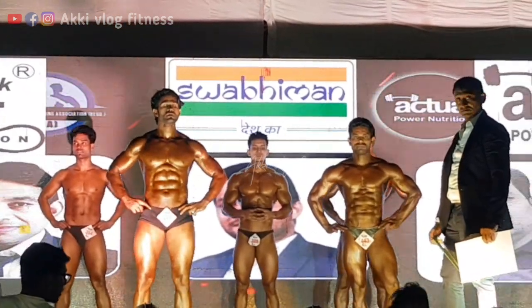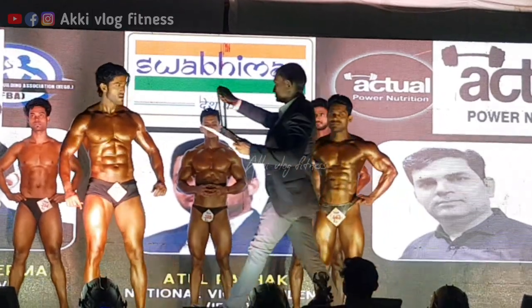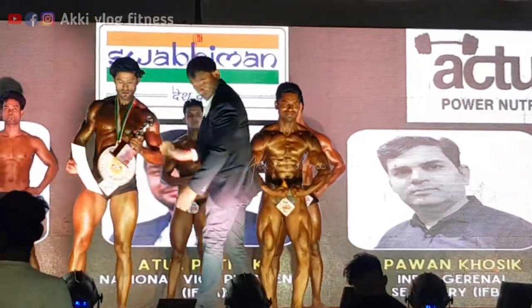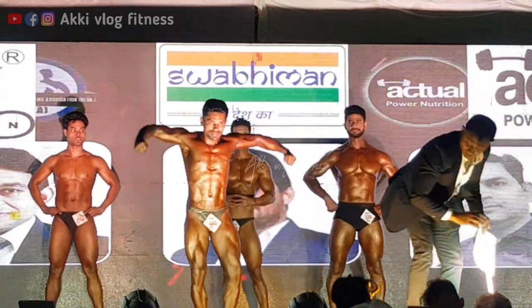2nd place is going to bib number 378. 2nd place is going to bib number 443.